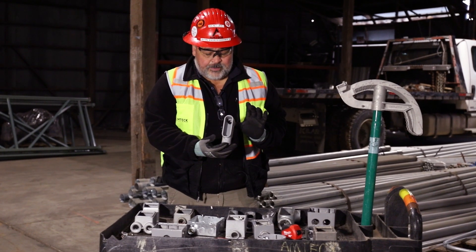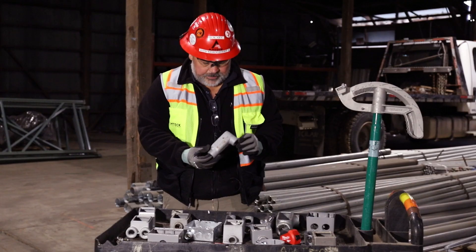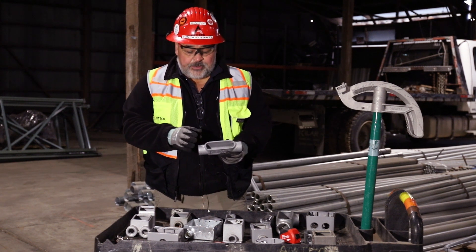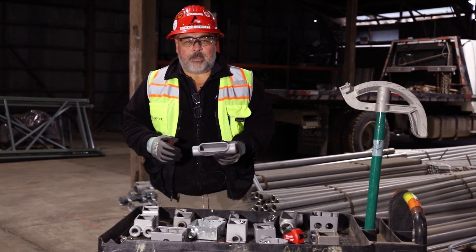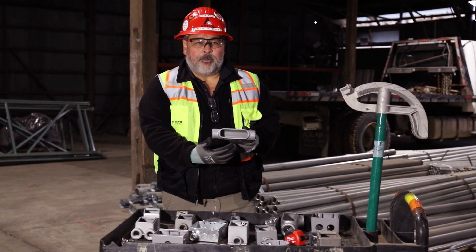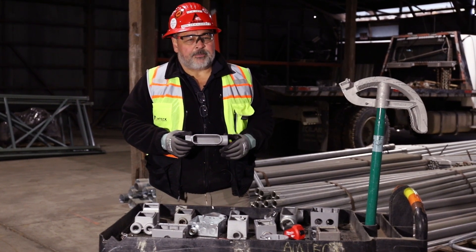Then we have these fittings which we call condolettes. This is an LB, commonly used to make a quick turn on threaded conduit. Then we have a C conduit — this goes straight through. What this does is allow us to go through, and we're only allowed 360 degrees between one enclosure and the next. Sometimes with rigid conduit in confined areas we'll have a lot of bends in a short distance, so we put this in the way to give us a pull point — from this point to the right we've got 360 degrees or less, and from this point on we've got another 360 degrees possible.